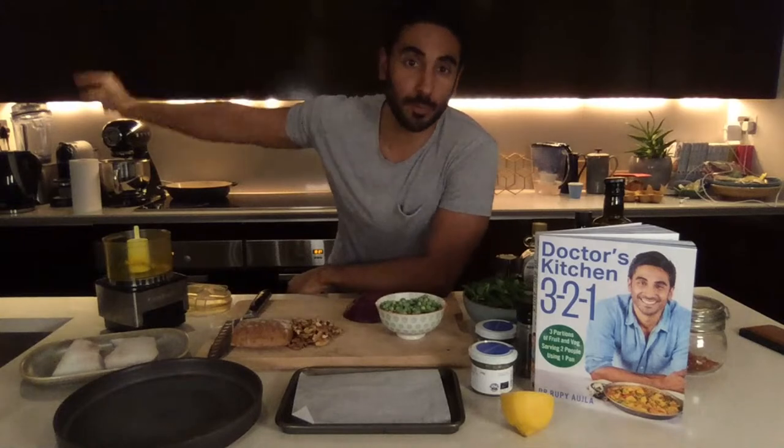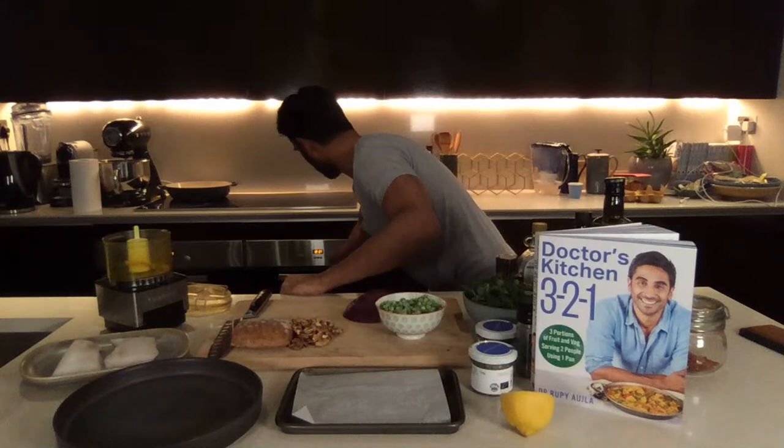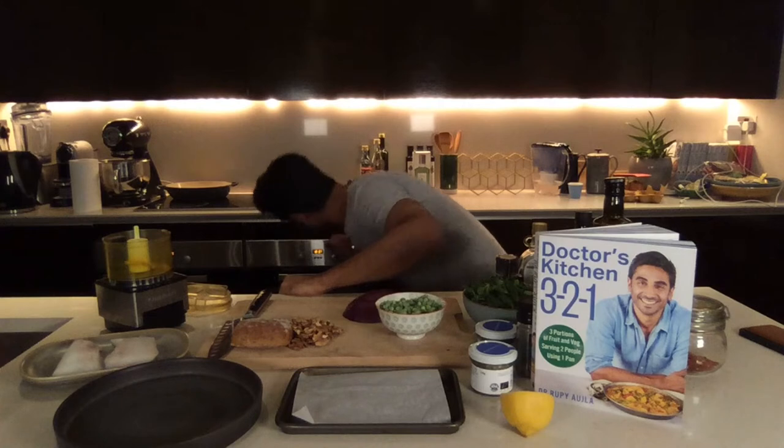First things first, make sure you've got some boiled water that has just come up, and turn your oven on at about 180 to 200 degrees centigrade to get warmed up so you can pop your fish in. If you're an email subscriber you would have already had the recipes — we sent them last week and on Wednesday. This recipe is also in the comments below on YouTube, and it's in the book.